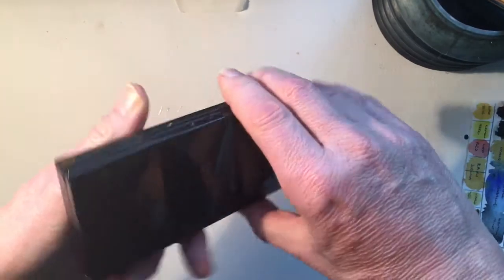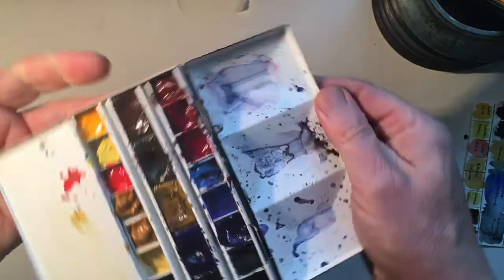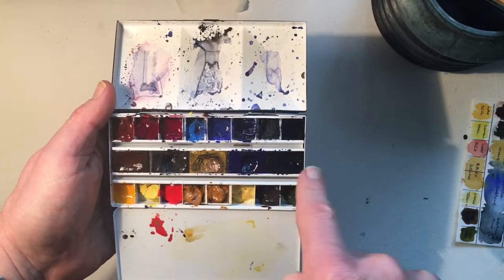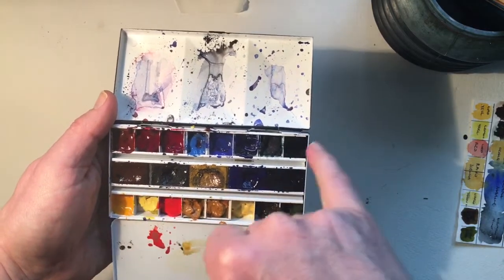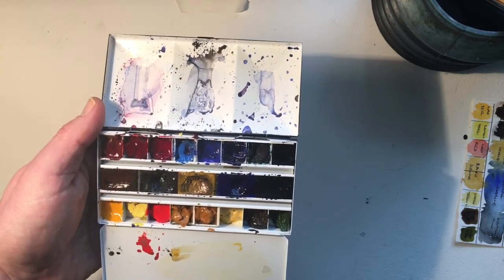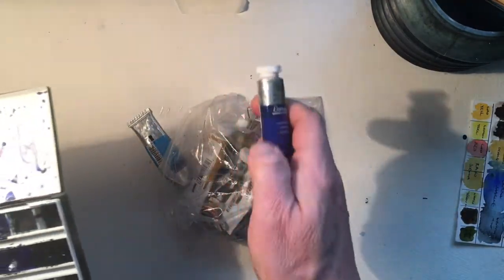Moving on from brushes, we need to talk about paint. There are all kinds of paints and all kinds of palettes. I tend to use a palette that looks like this - a little travel palette. This is a Loxley metal box that came empty and I had to fill it up with paints. The paints I've got in here are White Night paints, which came in pans - these little containers. I tend to prefer paints that are squeezed in, and I prefer Windsor and Newton.